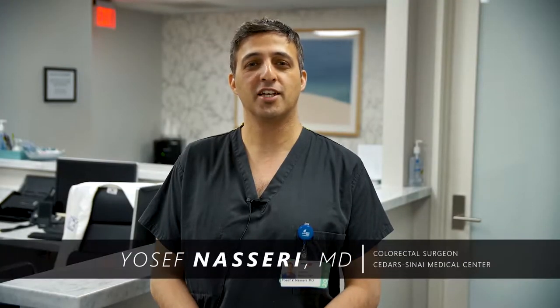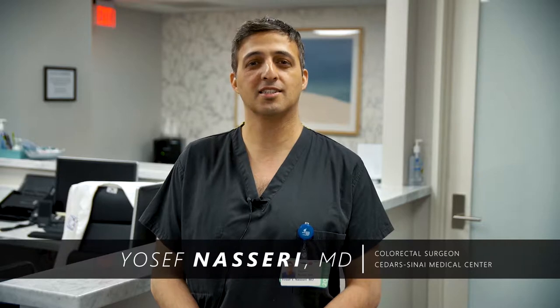My name is Dr. Yosef Nasseri. I'm a colorectal surgeon in Los Angeles affiliated with Cedars-Sinai Hospital. Today's case is one of a 43-year-old male who's had complicated diverticulitis in the past. He's here for robotic sigmoid colon resection. The additive part to this case is the placement of ureteral stents that are infused with indocyanine green dye to facilitate identification of the ureter during surgery.